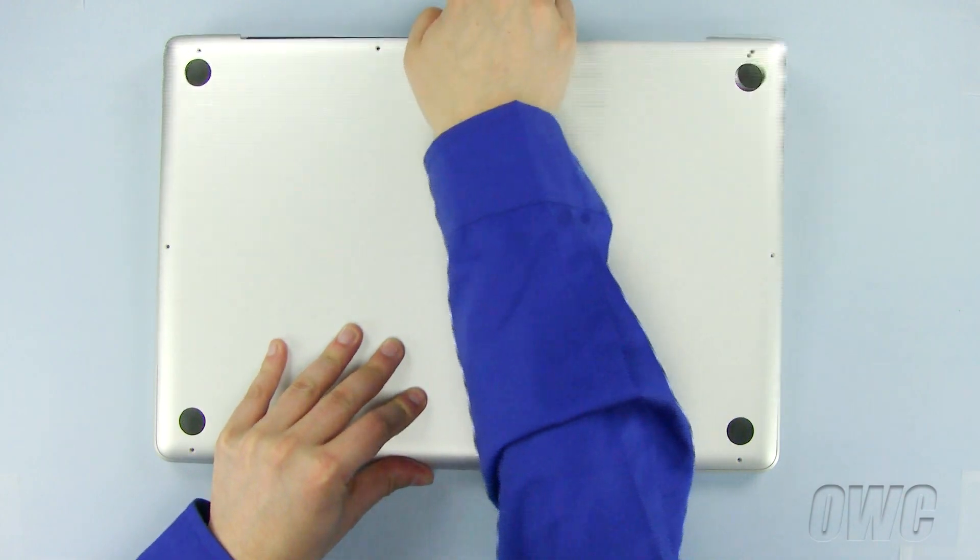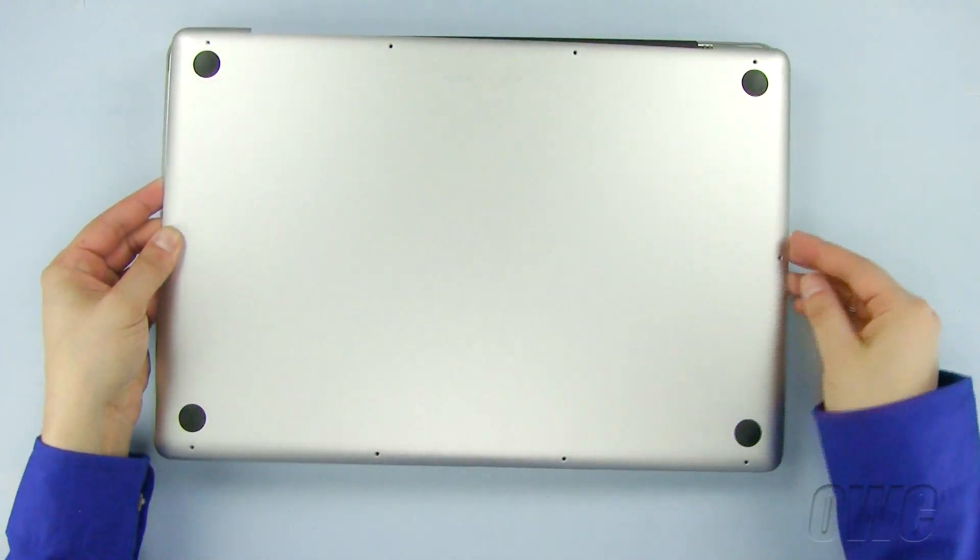Now, gently pull the bottom of the case, starting at the top rear, until all the screws are removed.